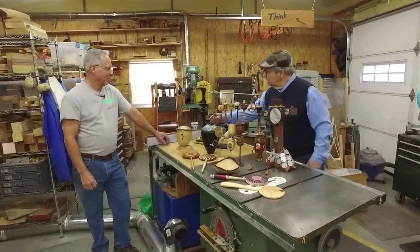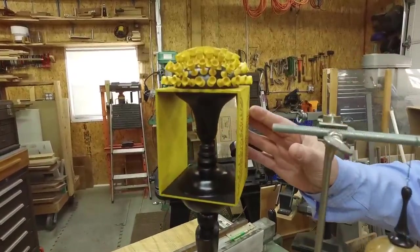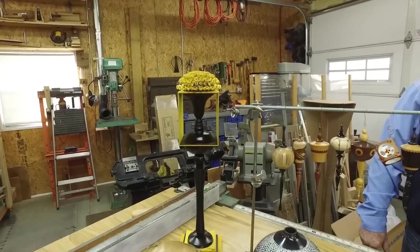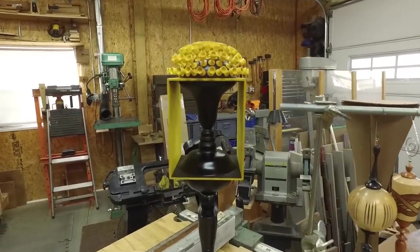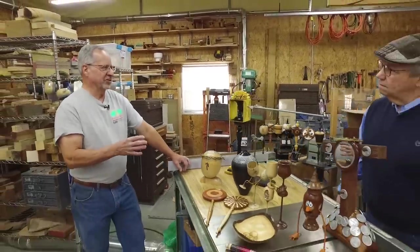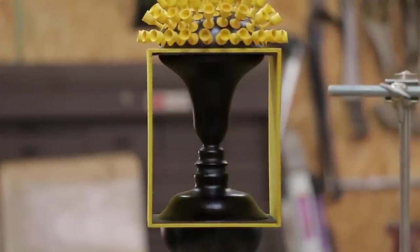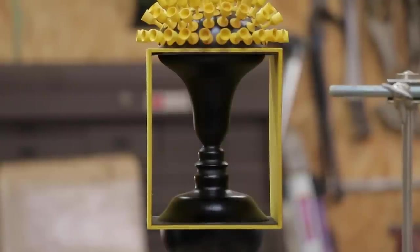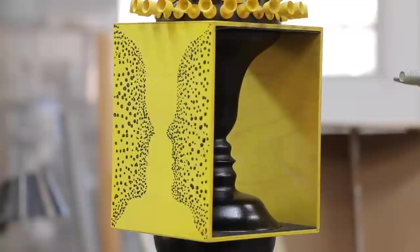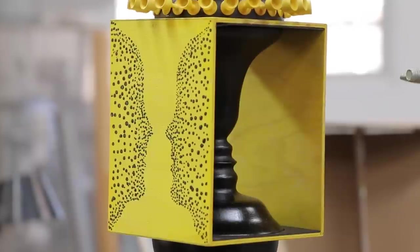Here's something that definitely gets you thinking. Tell us about this piece called 'Just Another Face in the Crowd.' I was going to a national symposium with a thousand pieces of art and I wanted a piece that was different, that people would notice. I'd been studying negative spaces and contrast, and this goblet is based on a famous drawing. I built it, but people couldn't see the negative space, so I built a box around it to frame it. Then I started making the negative spaces out of dot patterns and creating the goblet out of the negative space.